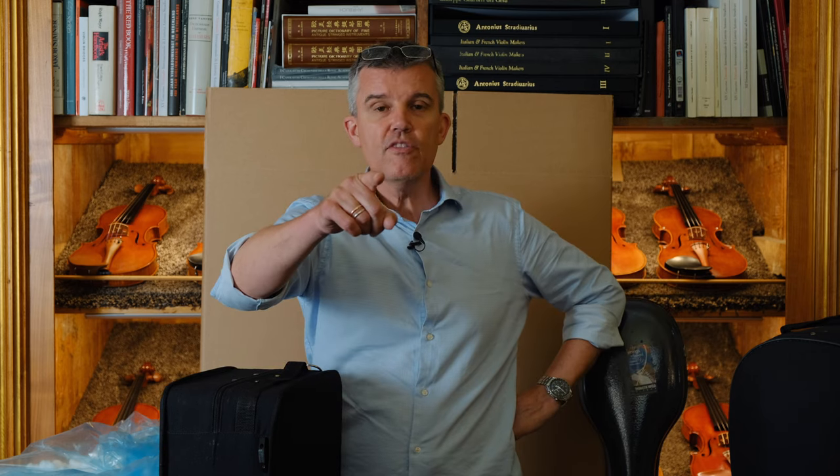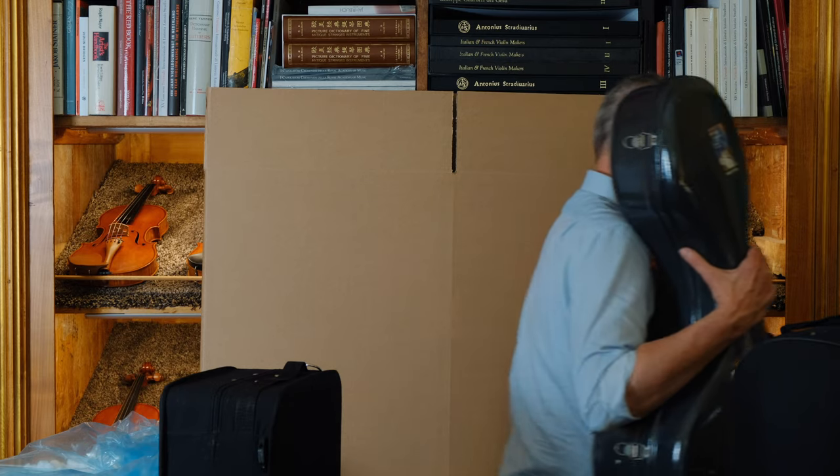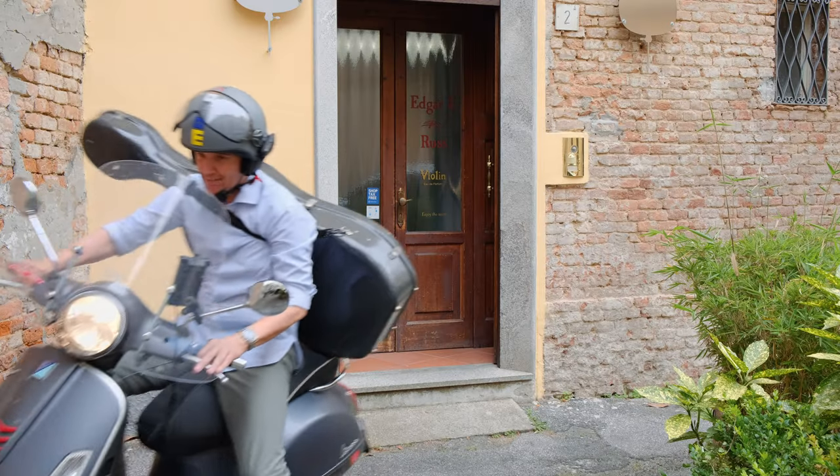Hope you enjoyed this video. Now I have to go with my Vespa — I take my instrument here on a little meditation ride, you know. Here we go, let's go!